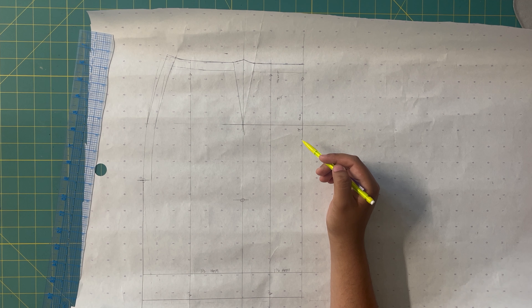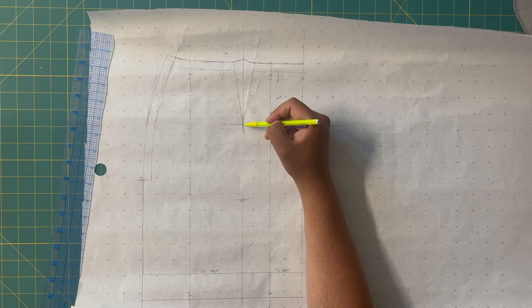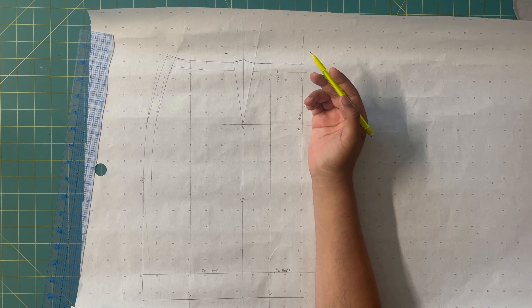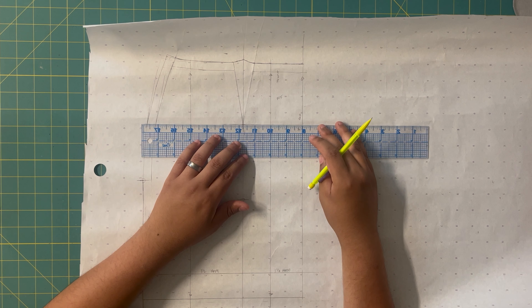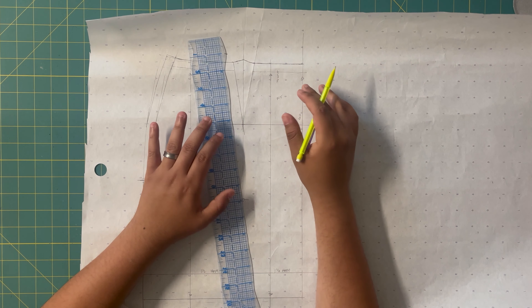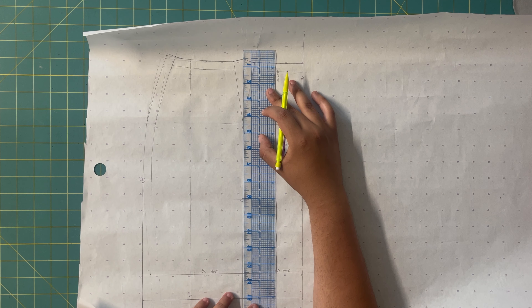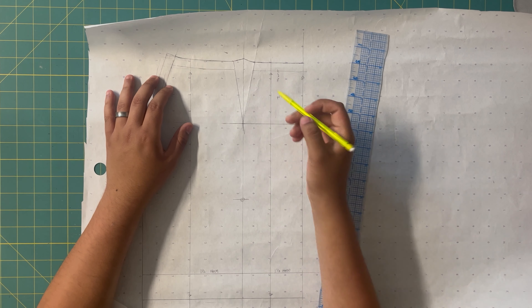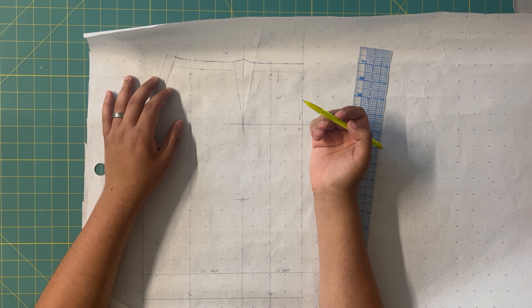One other important thing: measure the length of your dart legs from the vanishing point to the top. If these aren't even, it's going to make your princess line uneven. What I did was take my ruler and square a line from center front to the vanishing point of the dart, drew it in with pencil. Then I squared another line from the vanishing point down to the hemline and drew a line. In essence, this line going straight down to the hem is going to become our new seam line.